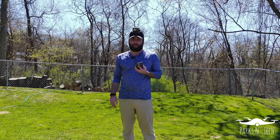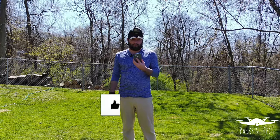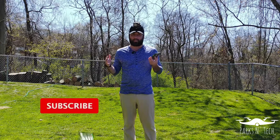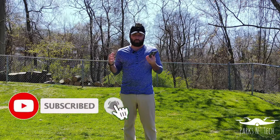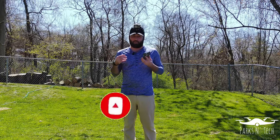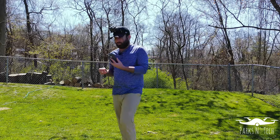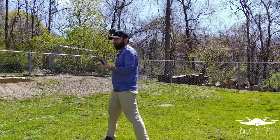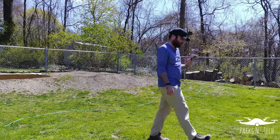Hello ladies and gentlemen, and welcome back to another episode of Parks and Tech. Today we are taking a look at the Power Egg X, but instead of it being in drone mode, this time we are currently in camcorder mode, or tripod mode if you will. It actually is currently on a tripod and it is tracking me as I move around here.